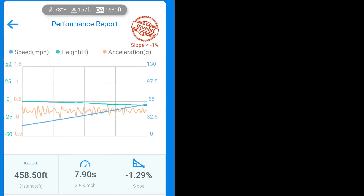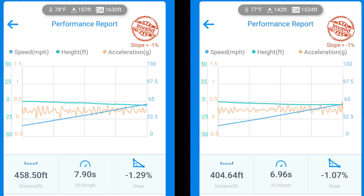How does that translate into real-world acceleration? We'll let the Draggy test that out. The first pull of the day with untuned VVT showed a 20-60 time of 7.90 seconds, taking 458 feet. With the full tune on the Miata, that dropped down nearly one second to 6.96 seconds and only took 404 feet — 54 feet less than the untuned pull.